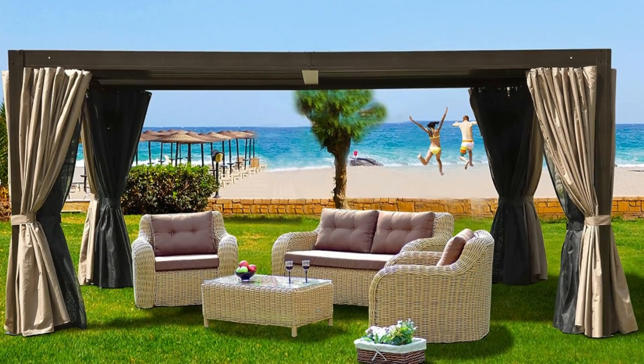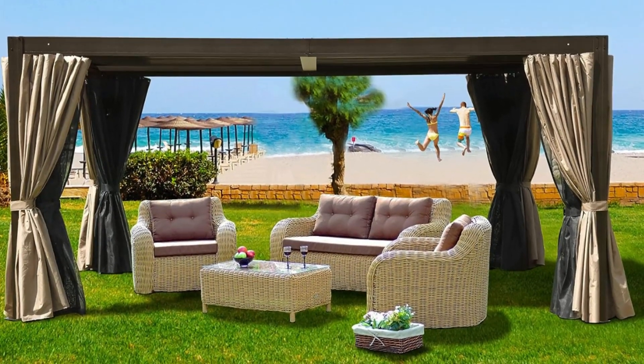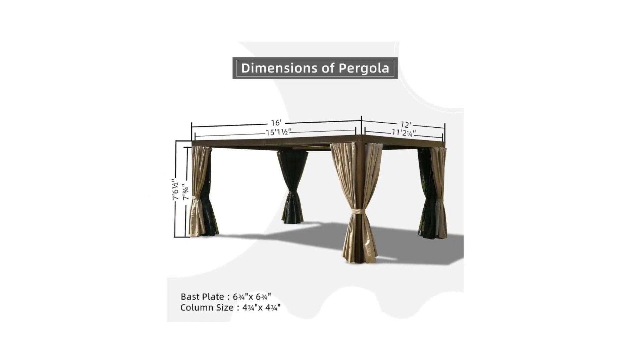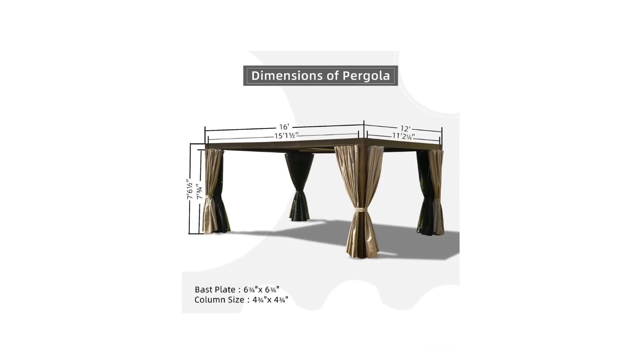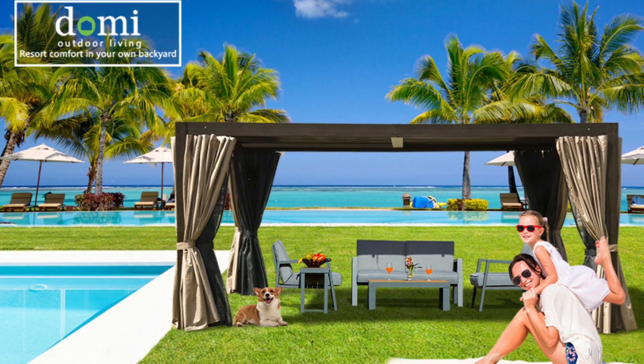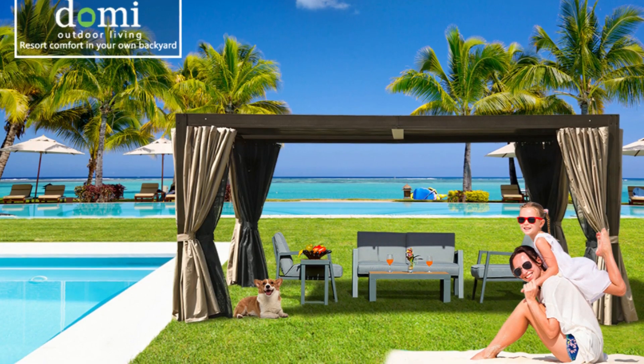The Domi Outdoor Pergola measures 16 feet by 12 feet by 7 feet 6 inches and provides 192 square feet. This permanent pergola is a perfect choice for outdoor barbecue, party, or daily relaxation with your family and friends.